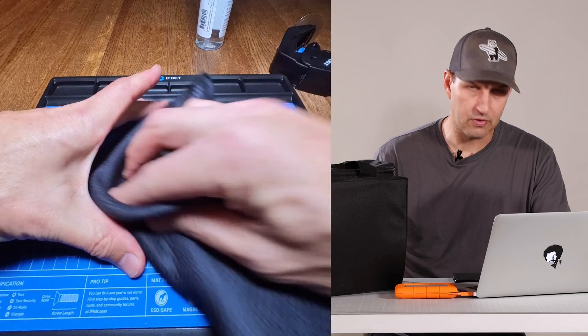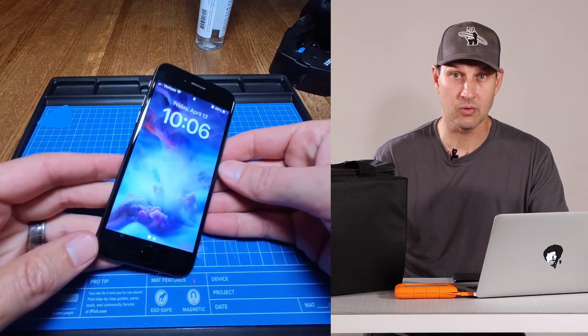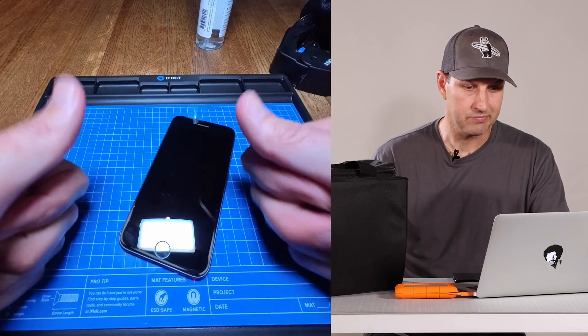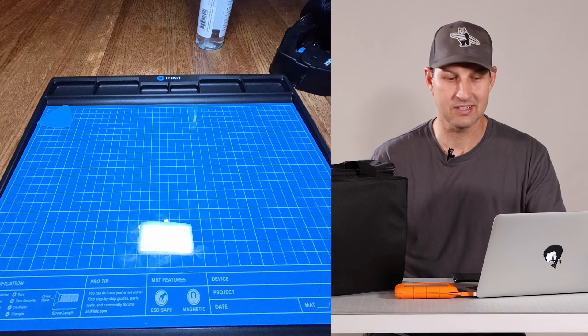We'll go ahead and use some iFixit screen cleaner to give this iPhone a good cleaning, get it all shined up before we hand it back to the owner for him to test and make sure all the functions still work — check the battery, check the camera, make sure everything is in proper working order. This is a successful battery replacement. Thanks for watching! If you like this video please hit the like button and subscribe. Leave any questions or comments about replacing the battery in an iPhone 8 below, and we'll see you next time.